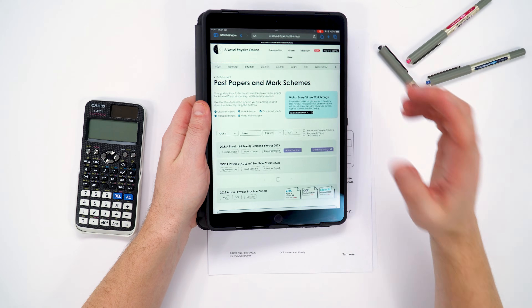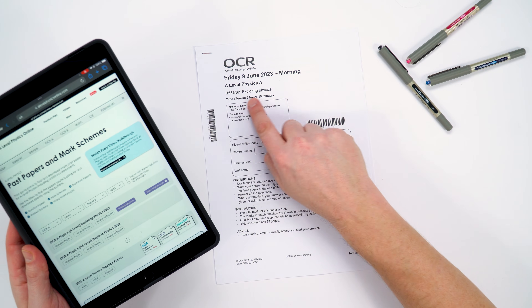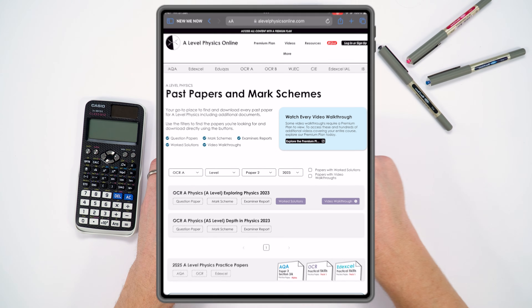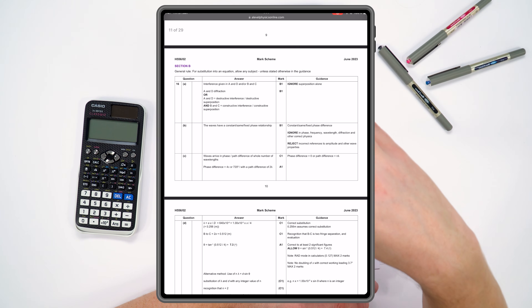Once you've had a go at answering the questions, you then need to mark it, and of course there are mark schemes available. For A-level physics, you can find them on my past paper finder — for example, this paper here is an OCR paper 2, exploring physics, from 2023. You don't need to print the mark scheme off; you can just look at it on your mobile phone, laptop, or iPad. The thing with mark schemes is they're not really written for students — they're written for the examiners actually marking your exam, and sometimes they can be a bit hard to interpret.